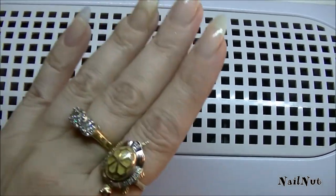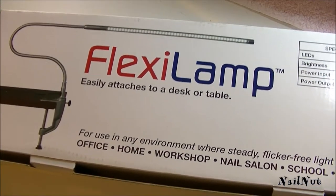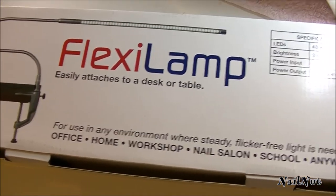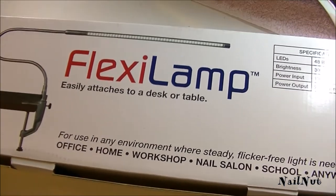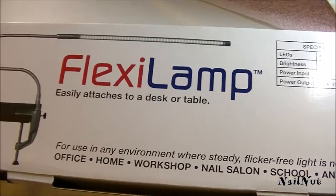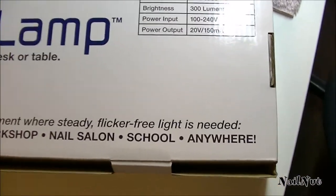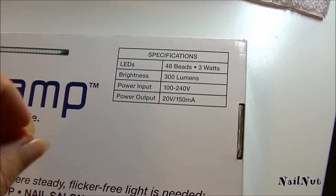I absolutely love this — it's definitely a must-have if you do your own nails or your clients' nails. The next thing I want to show you is this amazing lamp. I've seen it a couple of times on YouTube and was really curious about it, but I couldn't find it anywhere. I found it at a nail supply store — it's called the Flexi Lamp. If you do nails at home or if you are a crafter, this is definitely the lamp you want. It's an LED lamp, really easy to hook onto your table with a clamp.